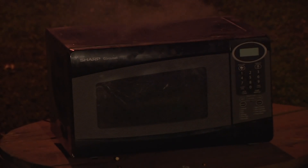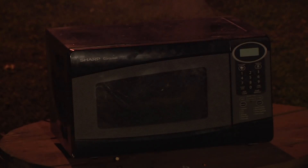It charred the microwave. Microwave burnt out. I think that's all she wrote. Let's give it a minute and then go ahead and pull the power out.